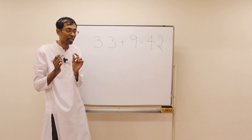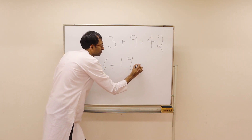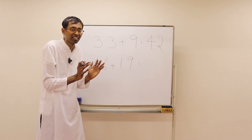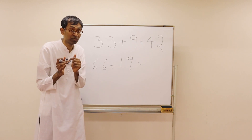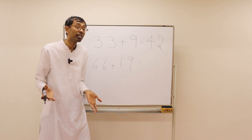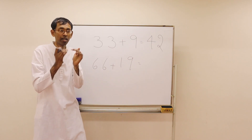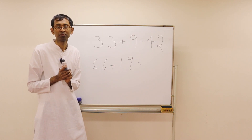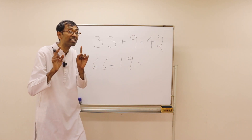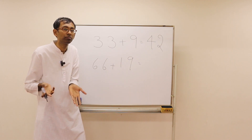Now similarly, can you do 66 plus 19? We want to add 19 — so how do we do it? Instead of adding 19 we add 20. So we add 20 to 66 and then come back 1 step. 66 plus 20 is 86. Come down 1 step — 85. That's the answer.